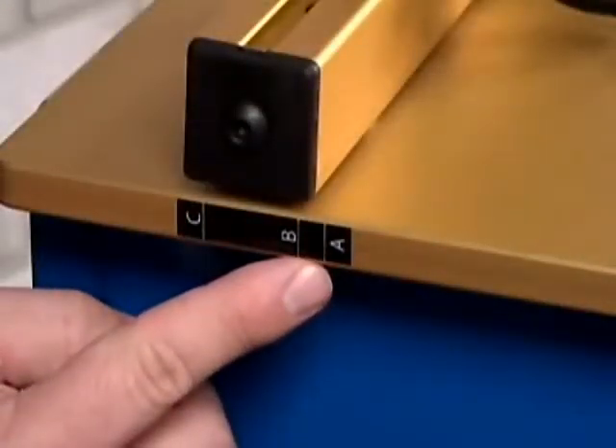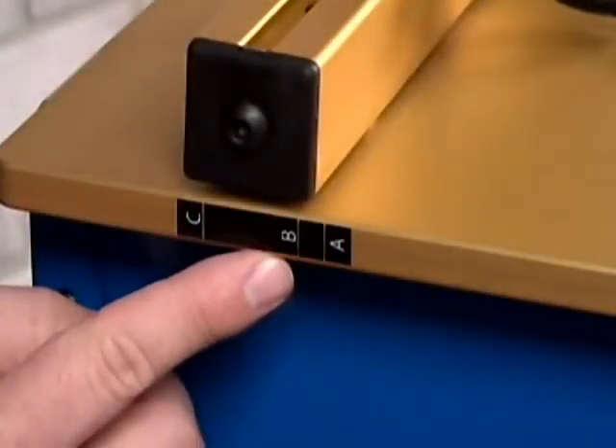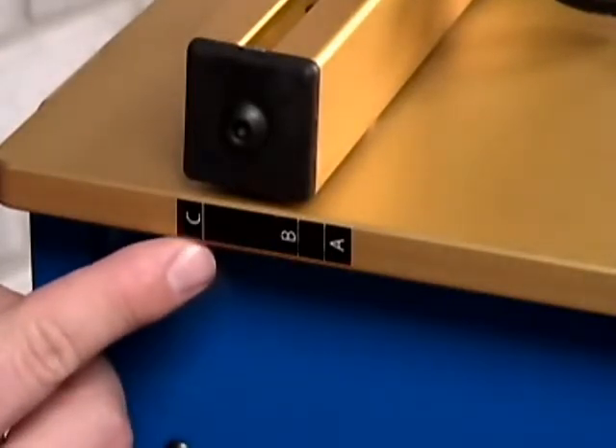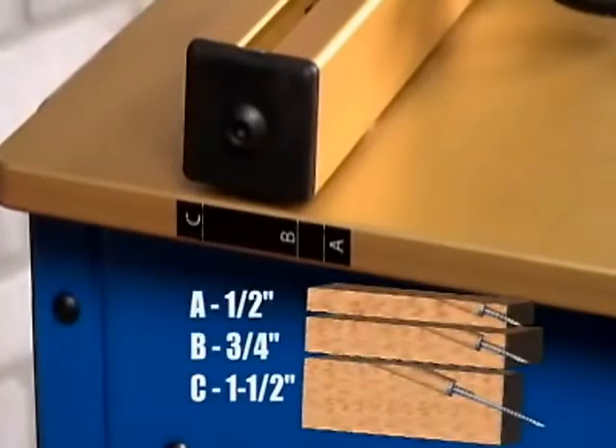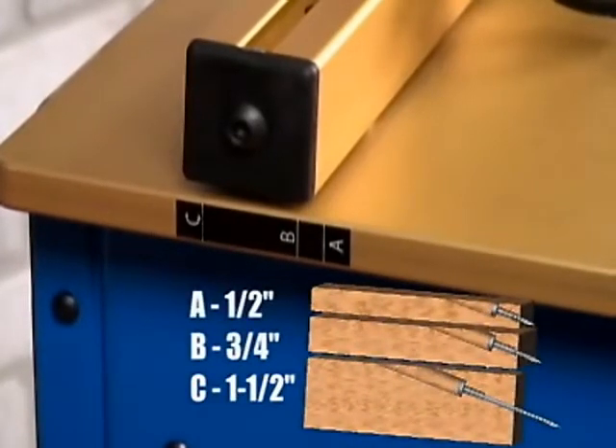As you can see on each side of the machine, there are markings to designate the three most common material settings used in shops today. Setting the fence to each position will cause the screw to exit on the middle of each workpiece. The A refers to half inch material, B to three quarter inch material, and C to inch and a half thick material.